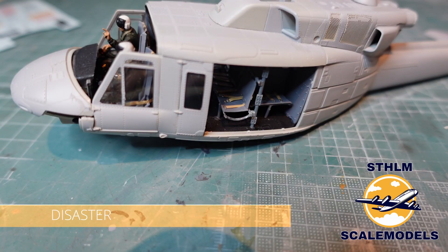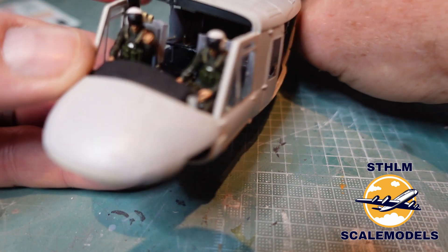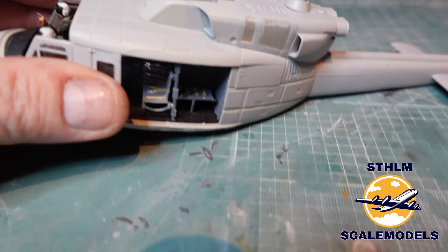This is the worst piece I have ever tried to build. It's a disaster — the alignment is totally off everywhere and there's no guidance on how it should be. This is a catastrophic failure. What have I learned? I've learned that I'm not going to buy any Kitty Hawk models from now on. This is just a piece of crap — the only thing I'm happy with is the figures. Other than that, this is going to the bin.